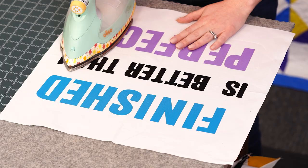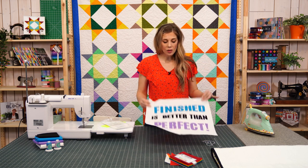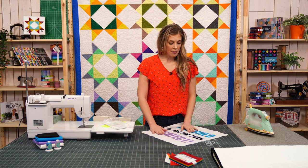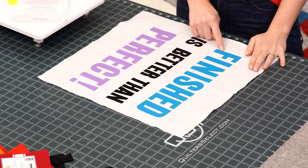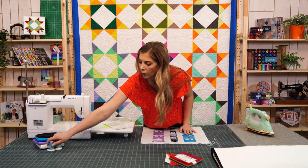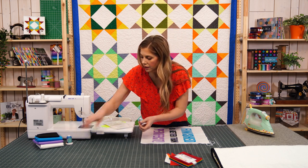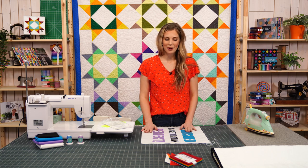I think that is nice and adhered. Because this is a wall hanging, you have a couple of options. I really think you can leave it just like this — this is a really good product and it adheres very well. But if you want to be able to wash it and make sure it's going to last for years to come, I do recommend going ahead and either top stitching, doing a blanket stitch, or a zigzag around your letters to hold everything in place. We've got so many great Missouri Star threads that can match this product. I matched my blue, black, and purple and did a simple top stitch on my project. So you're going to want to go ahead and do that, and then let's go ahead and work on the border for this project.